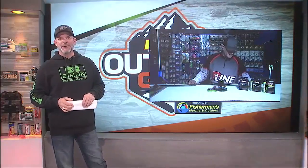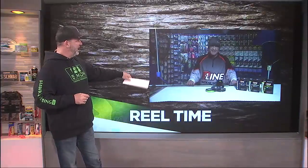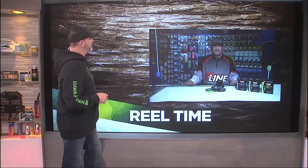Welcome back, everyone. We're lucky enough — we've got Tito Montemore from P-Line, from Beckman, and so many other things that he does here to join us this morning. He's actually live out there at the Sportsman Show. First off, Tito, it's good to see you, man. How you been?